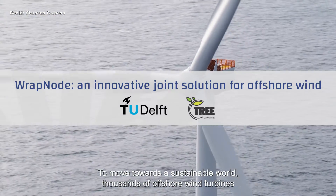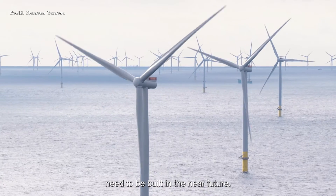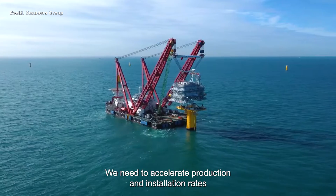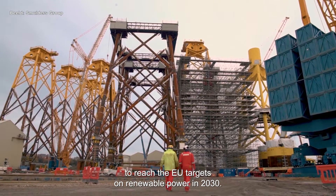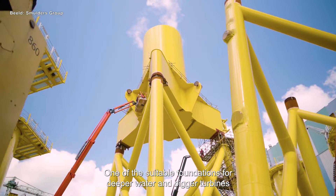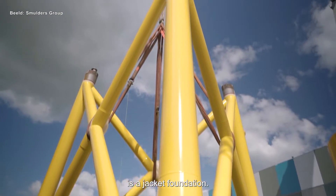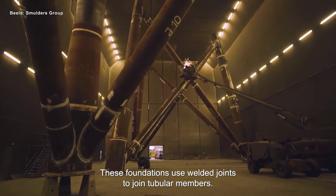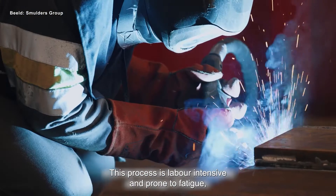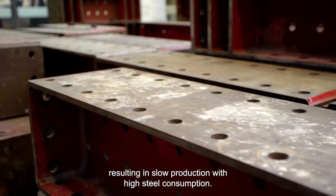To move towards a sustainable world, thousands of offshore wind turbines need to be built in the near future. We need to accelerate production and installation rates to reach the EU targets on renewable power in 2030. One of the suitable foundations for deeper water and bigger turbines is a jacket foundation. These foundations use welded joints to join tubular members. This process is labor-intensive and prone to fatigue, resulting in slow production with high steel consumption.